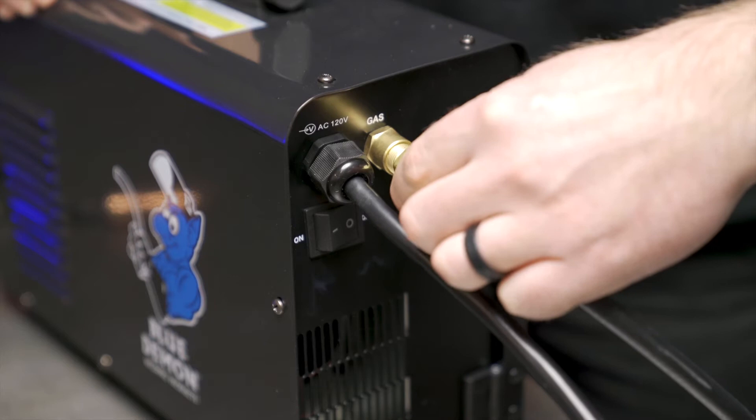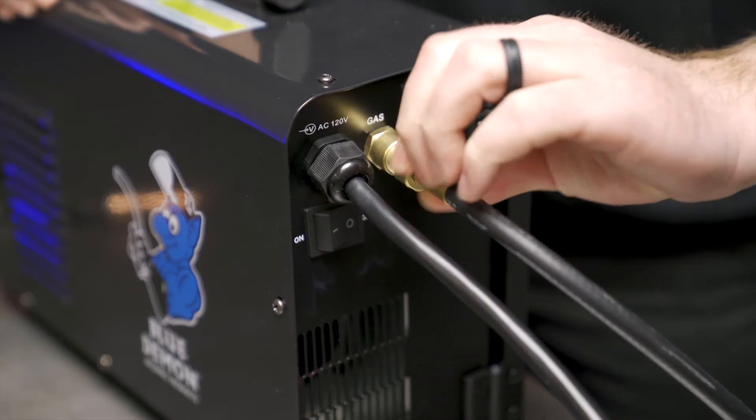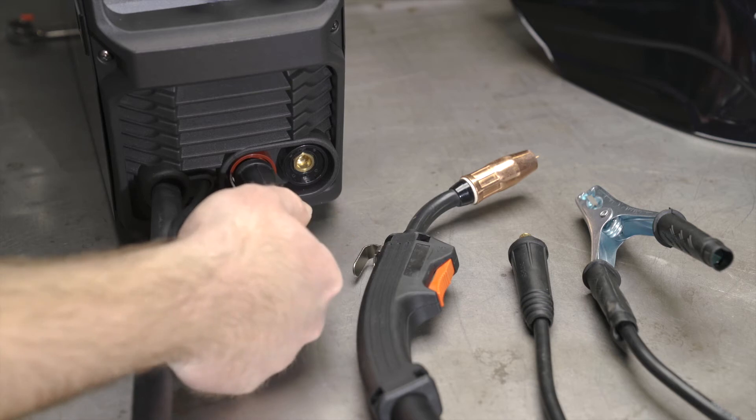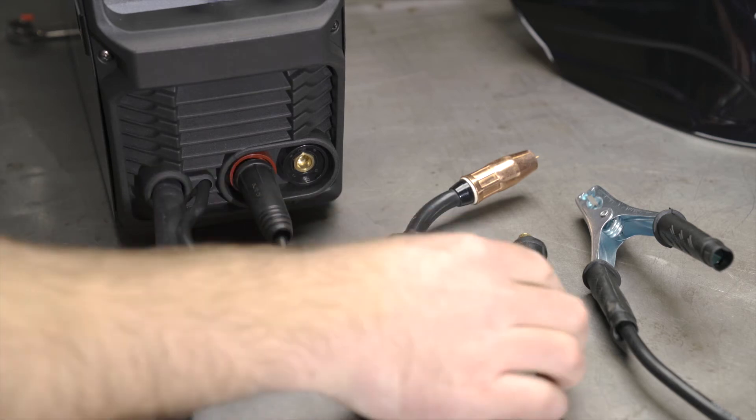To get started with the different welding processes, we are going to start off with traditional GMAW, which means we're going to be MIG welding and that requires the help of a shielding gas — in this case 75% argon and 25% CO2. With the bottle and regulator hooked up to the welder's gas inlet on the rear, I'm going to hook up the MIG gun to the positive side and the ground clamp to the negative side.